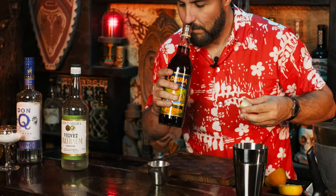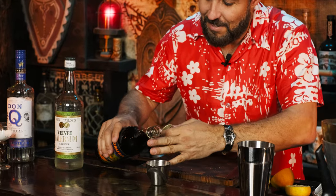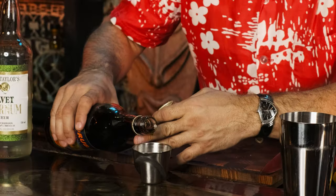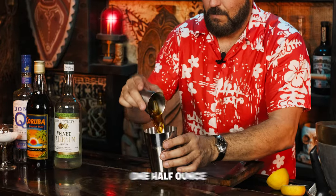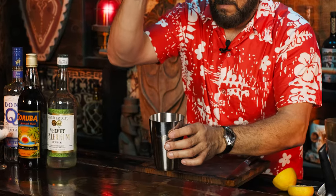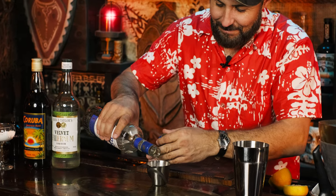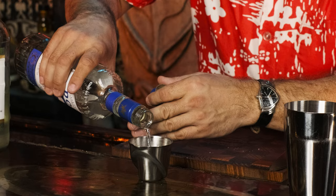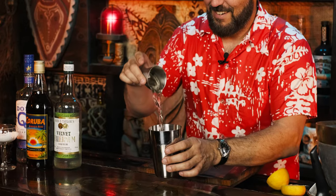Now we're into the rums. Go ahead and smell your favorite dark Jamaican rum. I'm going to be using Karuba here, but you could certainly use Appleton 12, Meyers, Hamilton Pot Still Black, or Plantation Original Dark. Measure one half ounce and pour it into the shaking tin. Then let's unscrew a light Puerto Rican rum — we are using one ounce of Don Q Cristal. If you don't have that, a good substitute is Castillo Silver, or any light Puerto Rican rum will do.